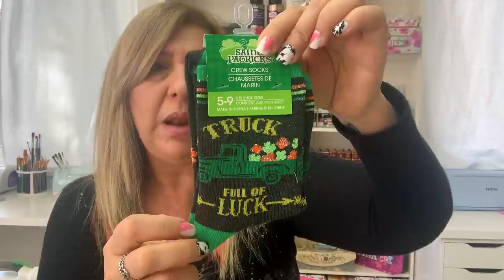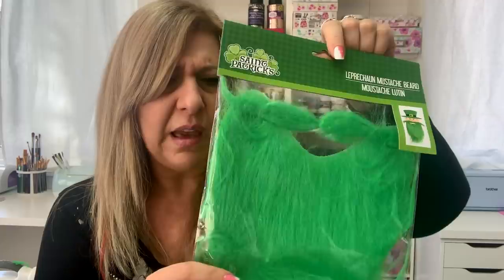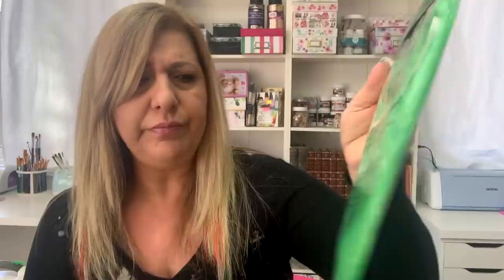I found these socks — I believe these were from last year — with 'truck full of luck' on them. I got this sign. My husband is Irish, so I do decorate a little bit for St. Patrick's Day. I also grabbed these leprechaun mustache beards. I grabbed a couple of them — this makes life easy for me when I'm making St. Paddy's Day gnomes because they're ready; I just have to cut a piece.